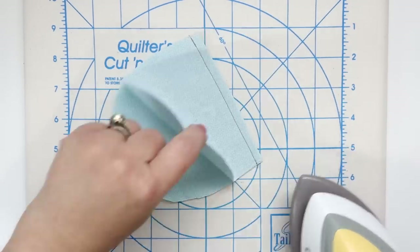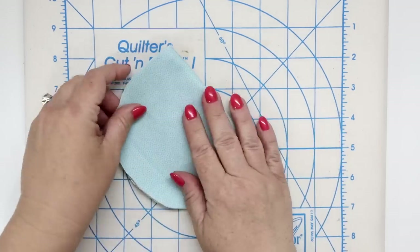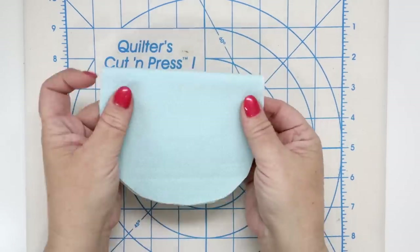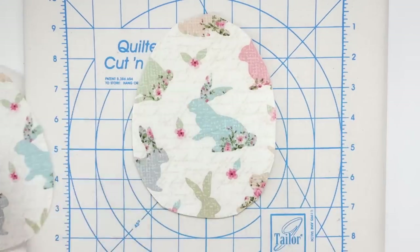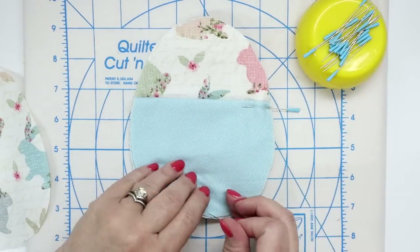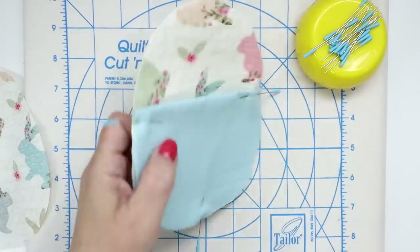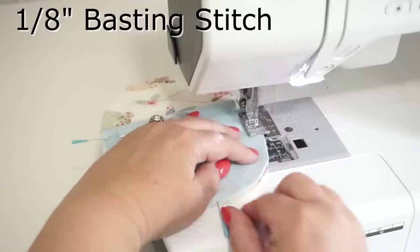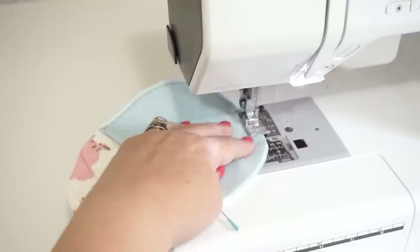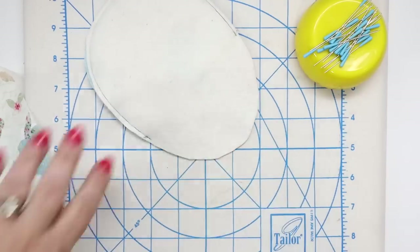Press it closed first to help set the seam, then press it open, and lastly fold the seam around and press it flat. Remove what is going to be the front and place the lower front on top of the back and the batting. Pin all the layers together, then head to the sewing machine and do an eighth of an inch basting stitch all the way around the lower portion. Clip your thread tails and press the basting stitch.